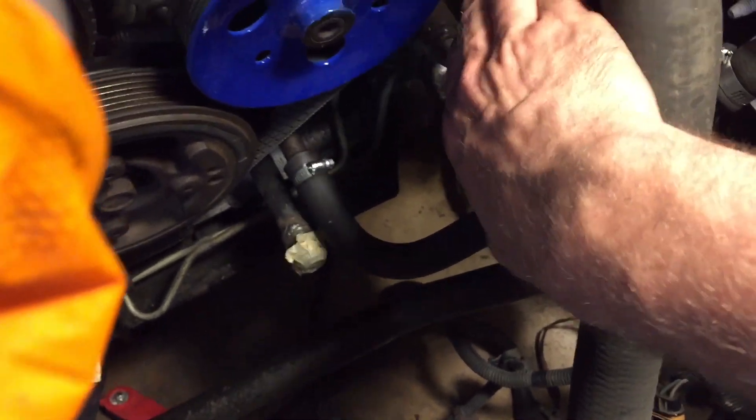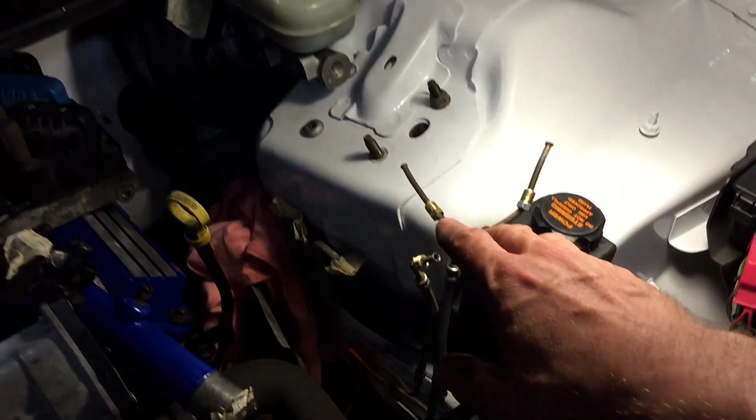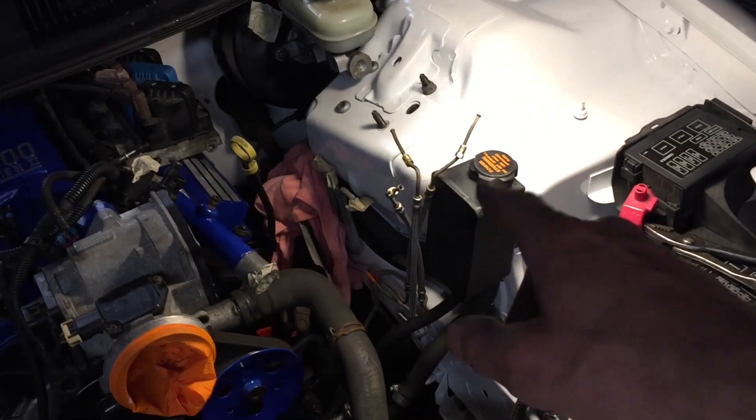I got my little hose clamps all secured on here and tightened up the two lines I had taken off going to the power steering pump. Now we're going to go ahead and put the proportioning valve and my custom bracket on and then connect all the brake lines.